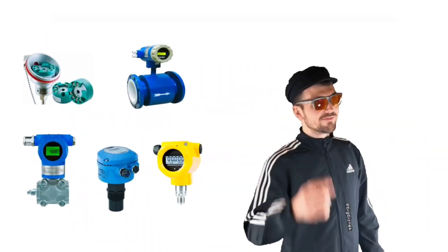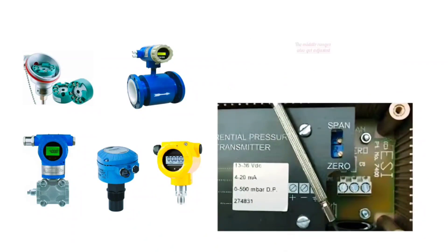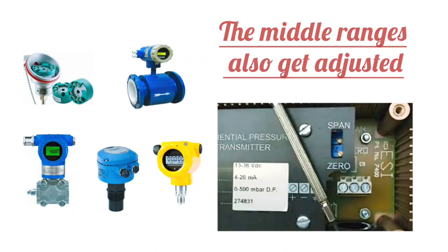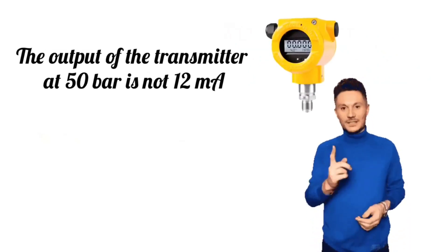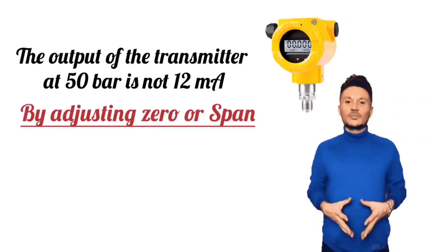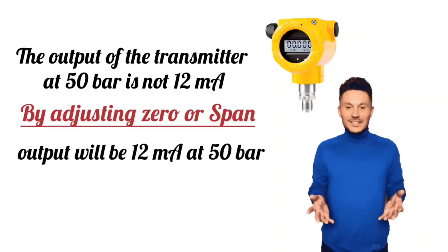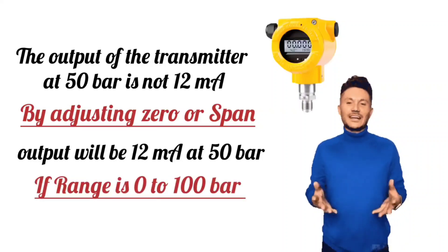There is one thing to note here: by adjusting zero and span, the middle ranges also get adjusted. For example, if the output of the transmitter at 50 bars is not 12 mA, by adjusting zero or span, the output will be 12 mA at 50 bars when the range of the transmitter is 0 to 100 bars.